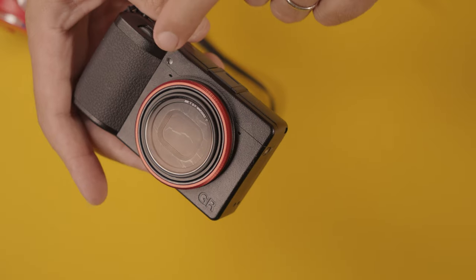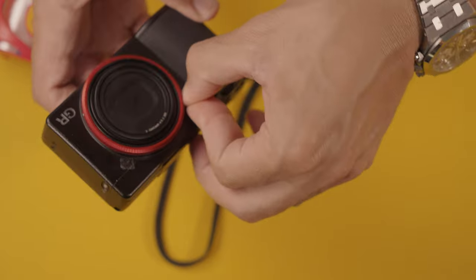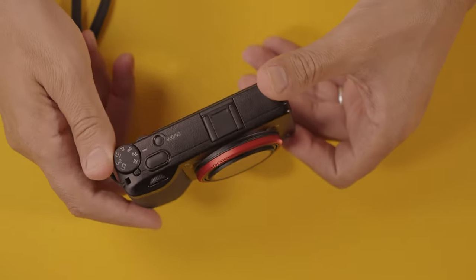The last tip is to cover all the holes in the camera — specifically the microphones on the front and the speaker at the bottom. This camera can shoot video but I don't use it for video. For that reason, put scotch tape over the bottom, and if you ever need to record video you can always remove it easily.